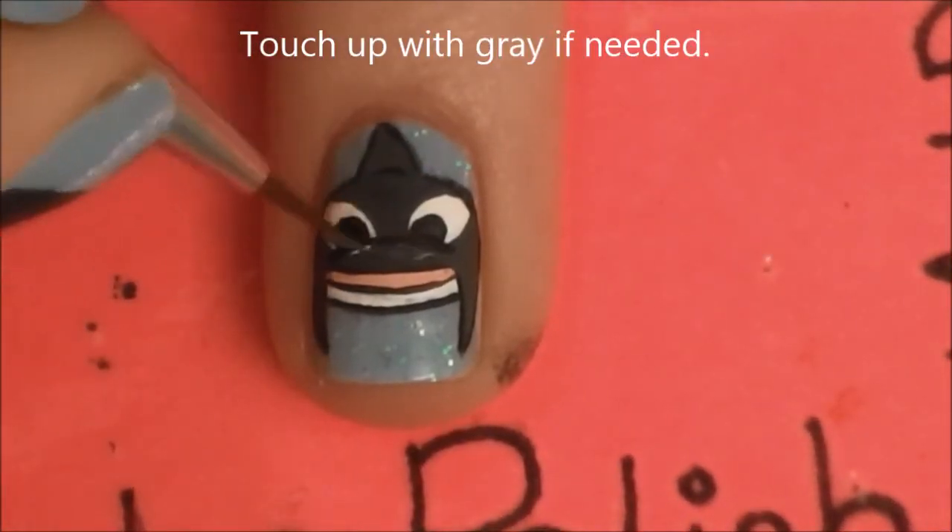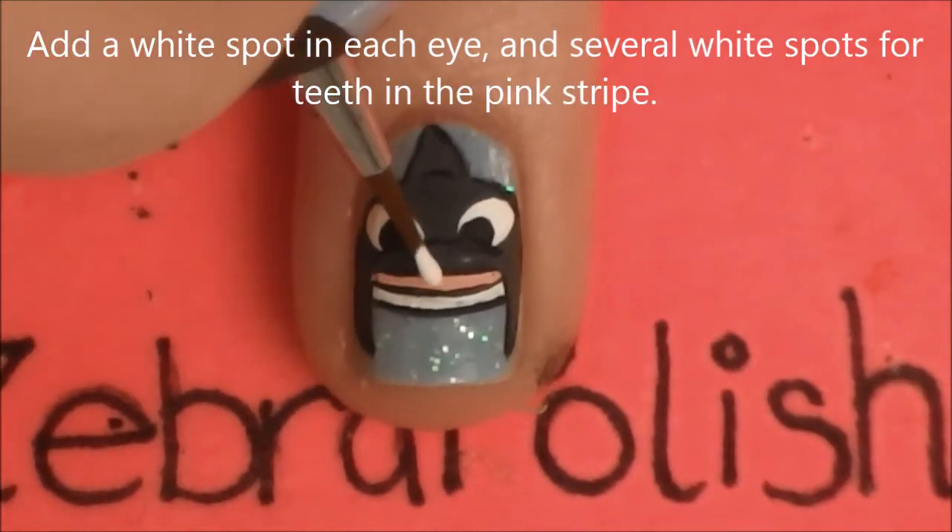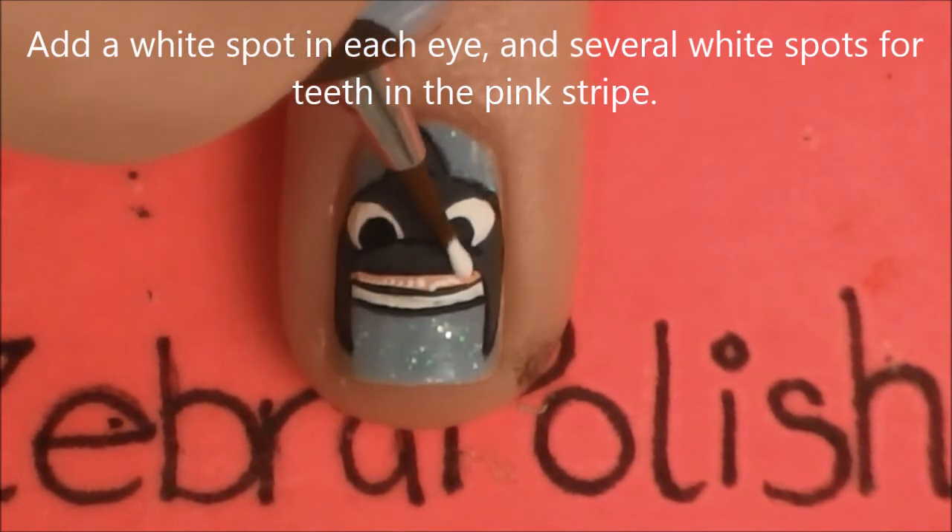Taking that gray paint, fill that spot in if you need it. And then add little white spots in his mouth for all of his little teeth.